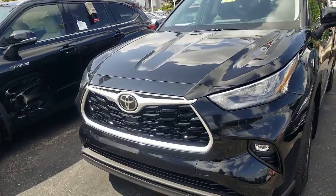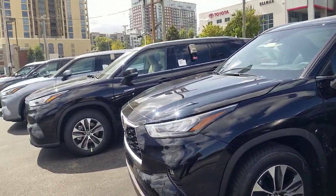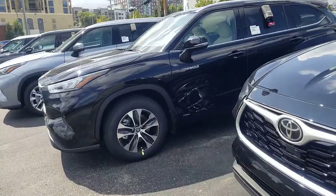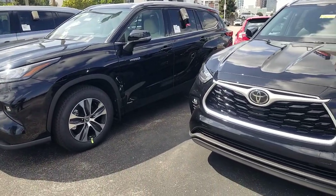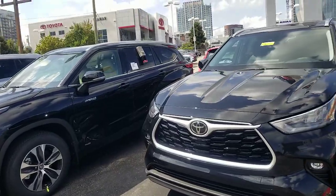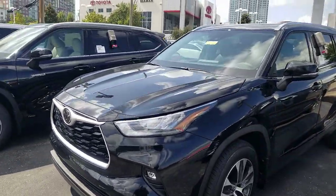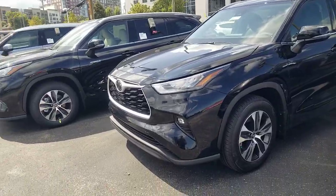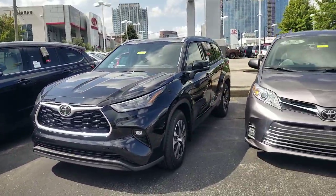The Platinum and the XSE — again, XSE is a 2021 trim — will only be available with the captain's chairs. You cannot get the Platinum with a bench seat. So if you're trying to carry eight people and want top of the line, the highest you can go is the Limited. The XLE and the Limited give you your options — it's what's known as a no-cost option. You can get a bench or captain's chairs, and it doesn't cost more either way.